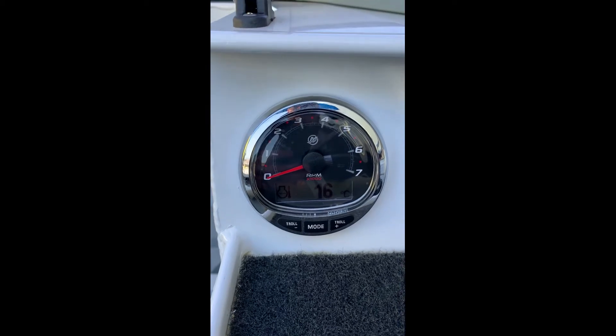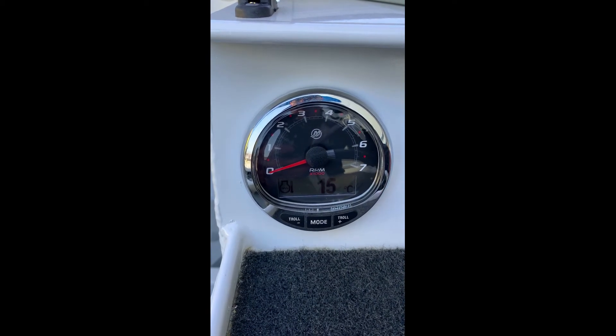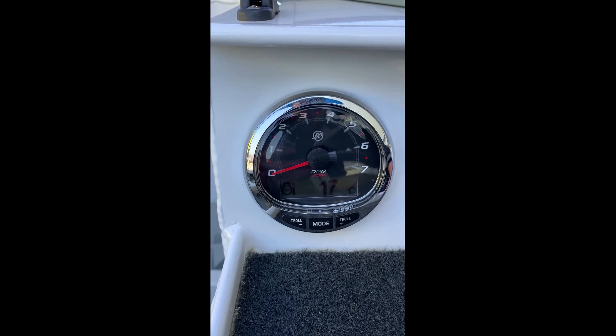This is the Mercury SC1000 gauge. This gauge is a multi-function digital gauge. At the top you'll see you've got an analogue looking needle, and that's your RPM.